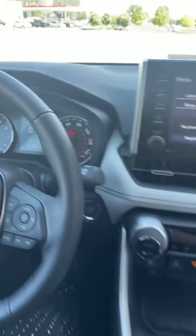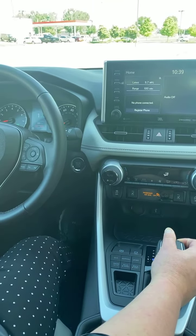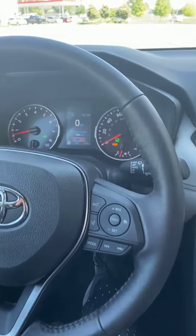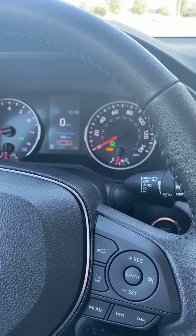Then go ahead and put your vehicle into drive. Drive the vehicle, and once you come to a complete stop with your brake fully pressed, an amber light will appear showing that it is going to hold your vehicle for you so you can take your foot off the brake.